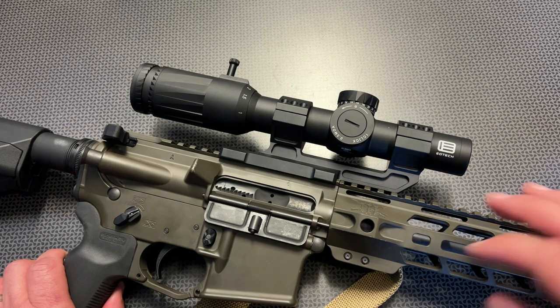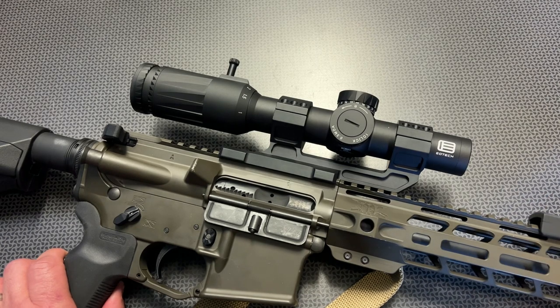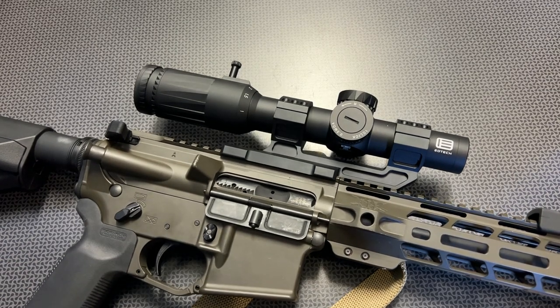Remember that code 704TAC for everything on their website — definitely input it and see if you can save yourself some money. And again, a huge shout out to Calloway Ballistics for sending out the ammo. Thanks for watching, guys. Have a good one.